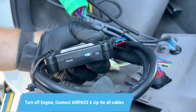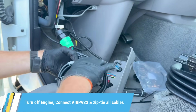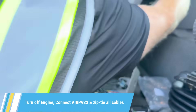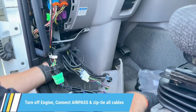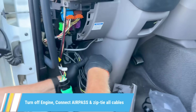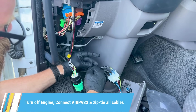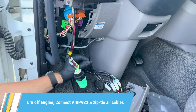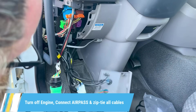Now check the LED lights. Flashing blue, green, and orange means the AirPass is powering up and searching for a signal. When the blue light turns solid, the connection is stable. Start the engine. You may see a fast flashing green — that means the AirPass has detected engine activity. When the green LED turns solid, communication with the engine is fully established.